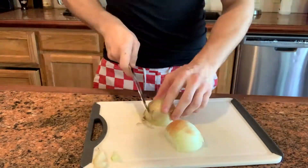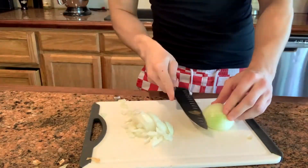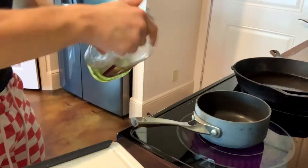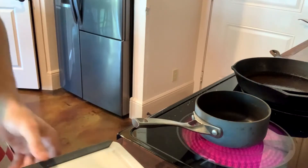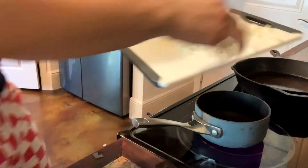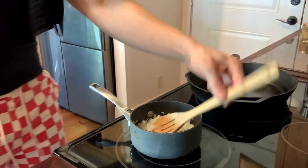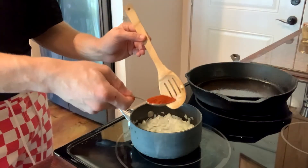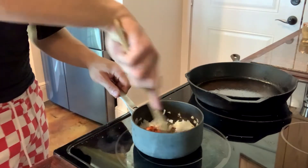Dice up one onion. Have a small little saucepan, pop a little oil, and then start to sweat down your onions. Now as the onions are sweating, add a spoonful of smoked paprika. It's gotta be smoked. Stir that in.